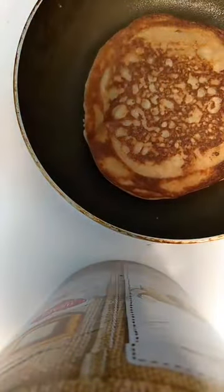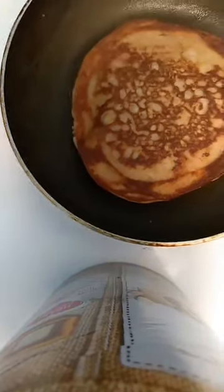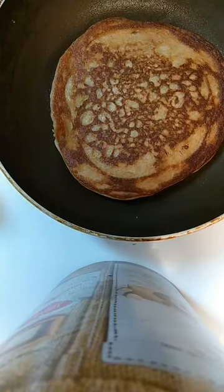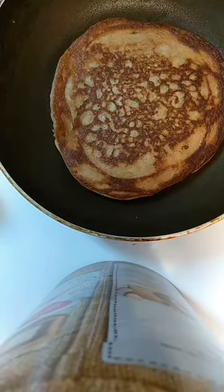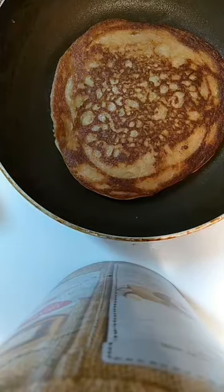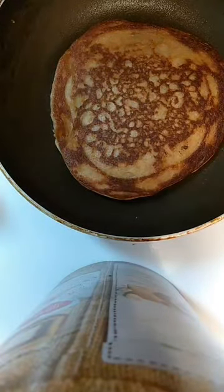See how pretty it looks. Let me go ahead and get some butter. You don't really need to add any syrup to it because it's already sweet, but I'm going to just to show you. I would recommend getting I Can't Believe It's Not Butter, but I don't have that one right now, so you can skip the butter if you don't want it.